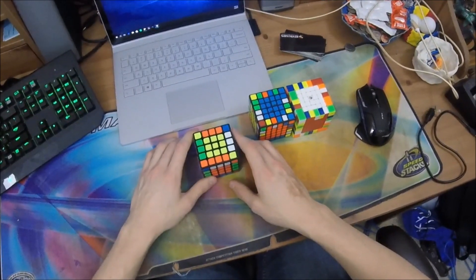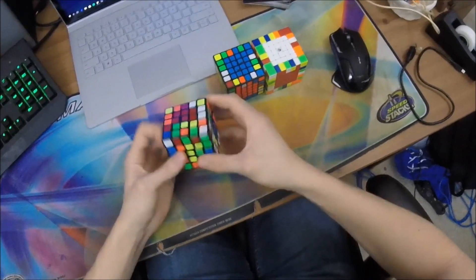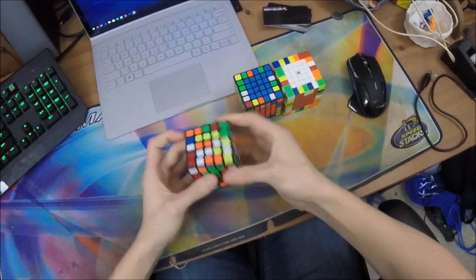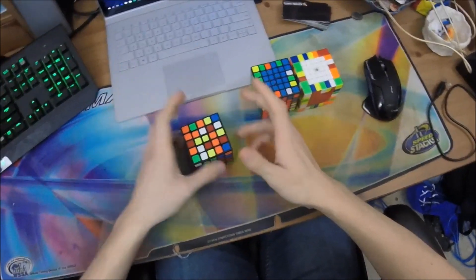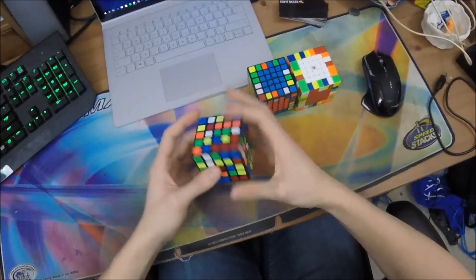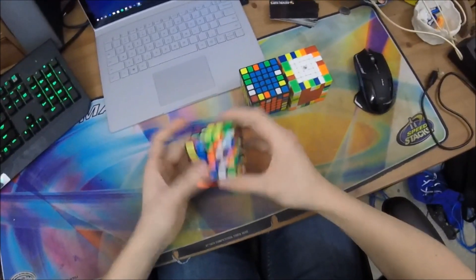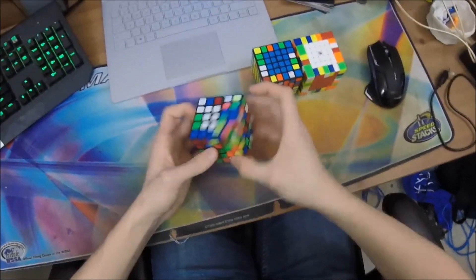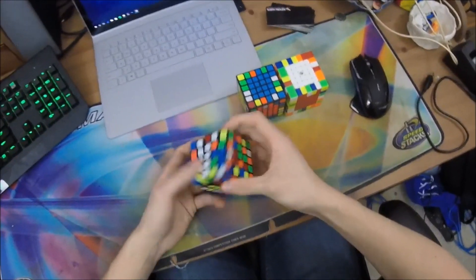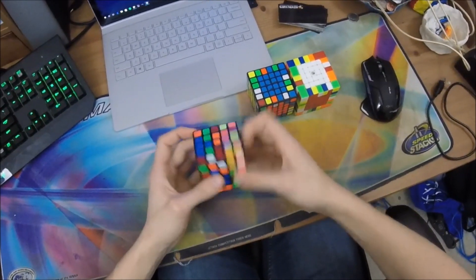Week 10 is going to be about look-ahead when you're solving your centers. A lot of people tend to turn as fast as they can when they're doing big cubes in general. They see what they can see, they plan out their moves, they do those moves, and then they look for the next moves and then they do those. The obvious problem with this method is that you're stopping every so often to pick your next moves.